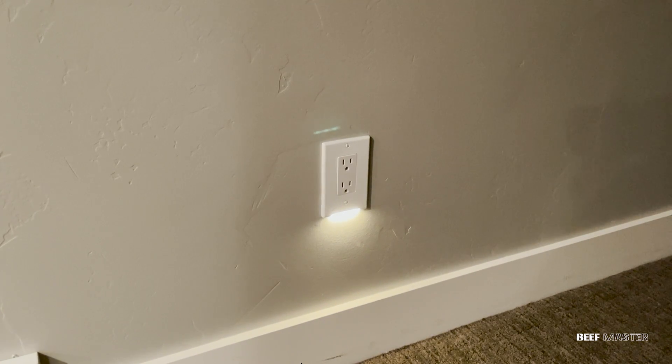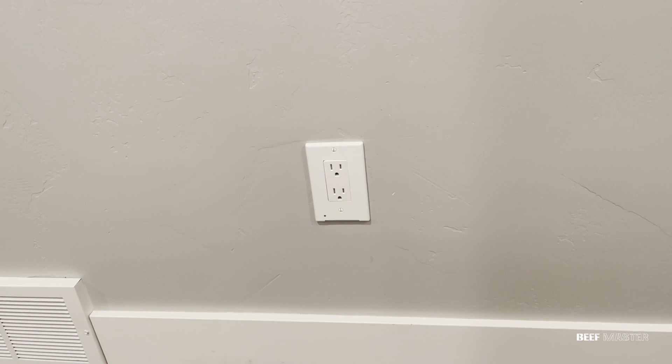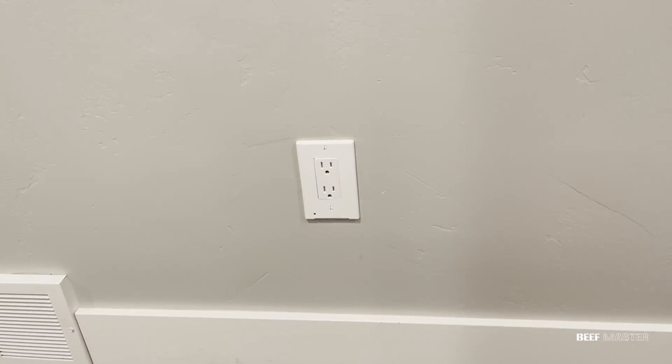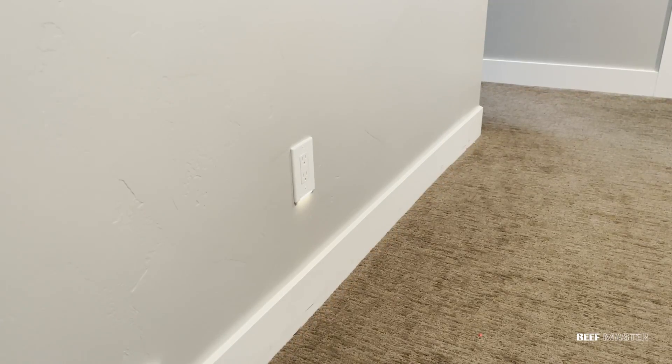These light covers are a great product because they cost less than $10 and anyone can install them. They're very safe, they don't stand out, and they easily solve the problem of a dark basement or hallway. Check out my home playlist for other home improvement tips. Thanks so much for watching, and have a great day. See you next time!